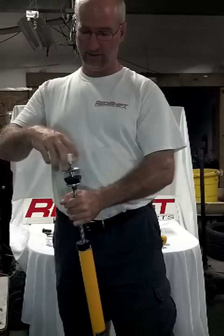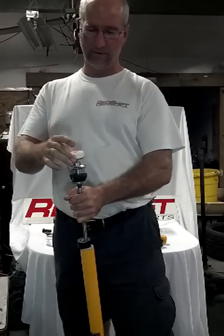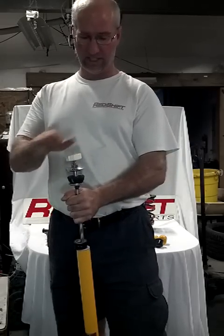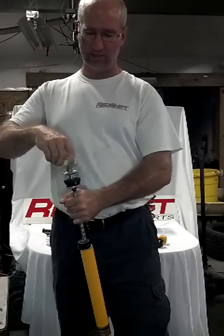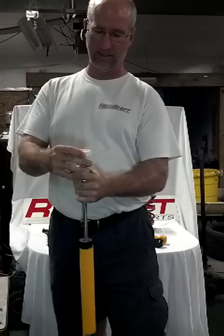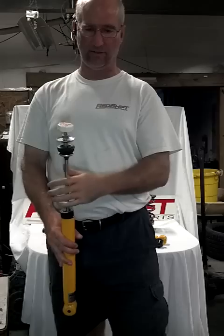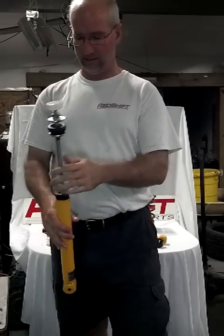One quick thing I learned: it's always good when you go full soft to go full soft and then turn it a couple degrees off. It's better not to be right on the stop. Same thing with full firm — it's about two and a half full rotations to full firm. If you want to go to full firm, back it off just a degree or two. Just pull it off the stop so you don't have any jam issues down the road.